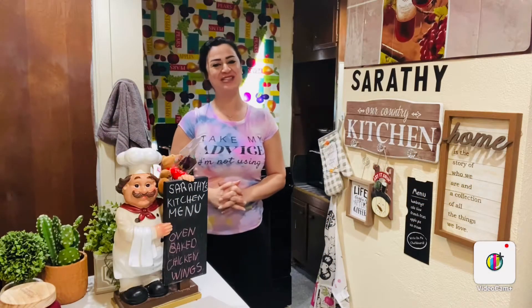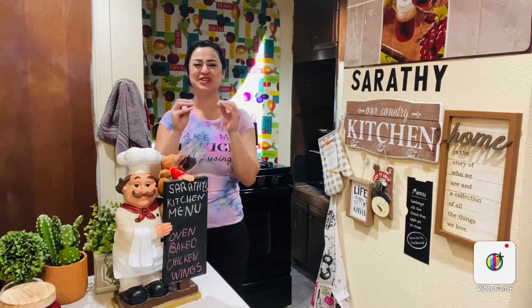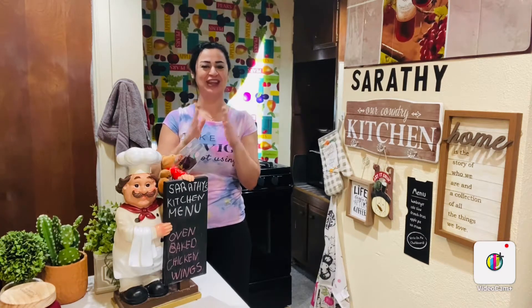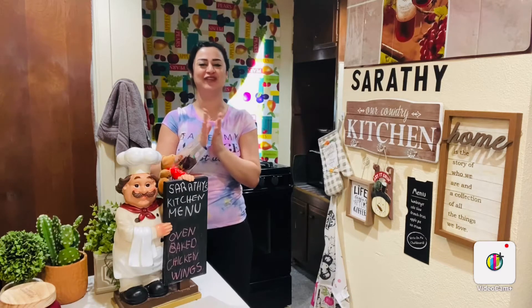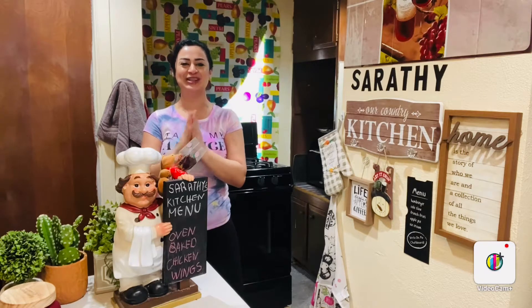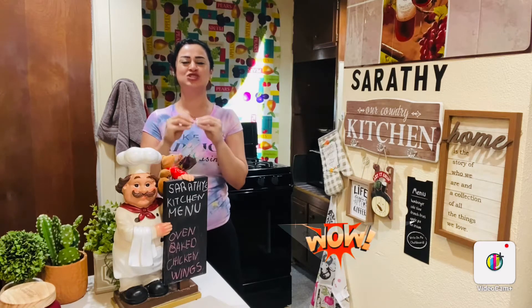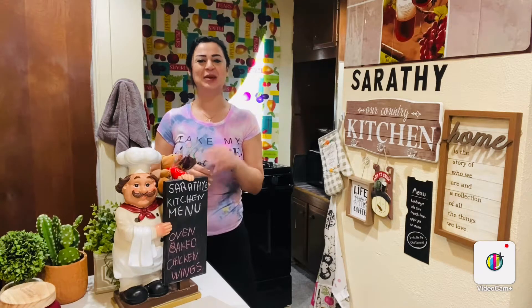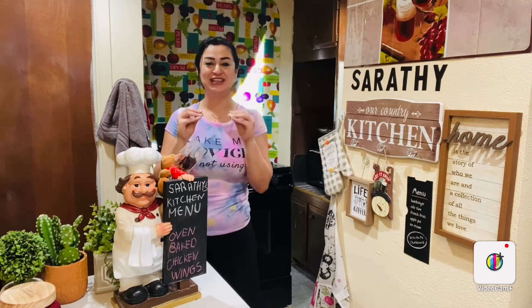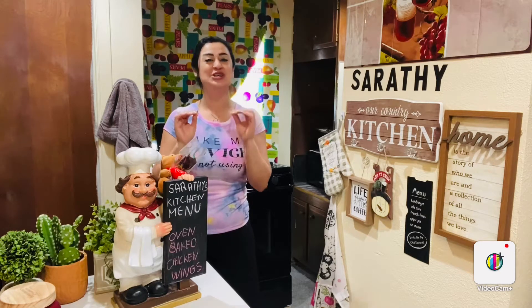Hello guys, how are you doing? This is Salati from Salati's Kitchen. Today we're going to bake up some delicious crispy chicken wings. Notice that I didn't mention healthy — it will be healthier than the fried ones, but we're going to bake them with the crispy skin on it, with the buffalo sauce that I already have, and it's gonna be super wow. So let's get started.